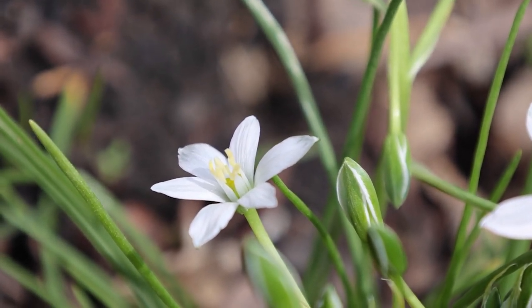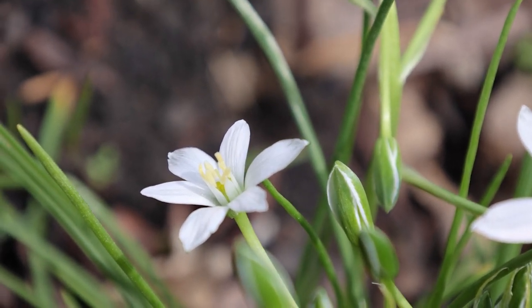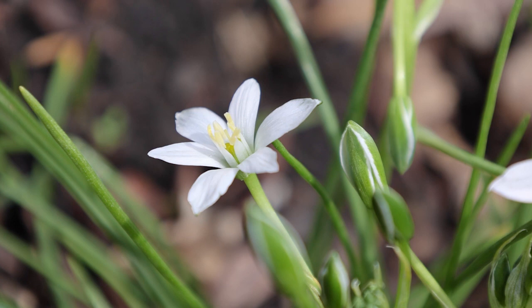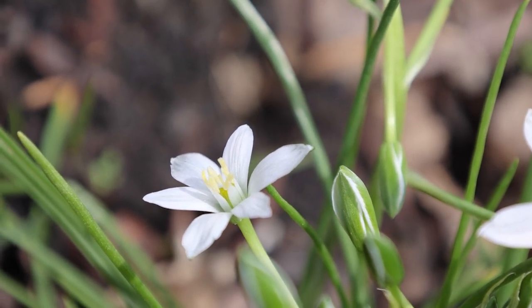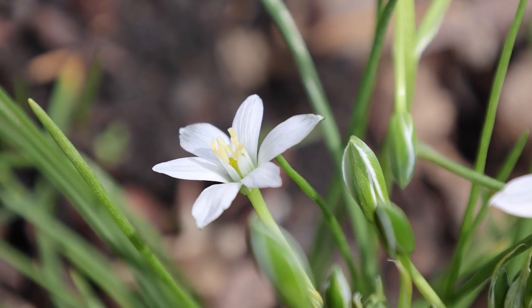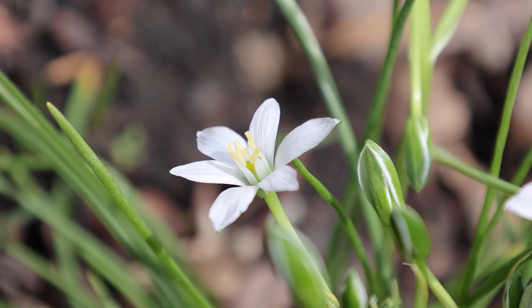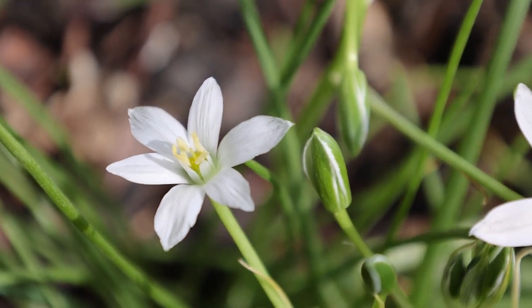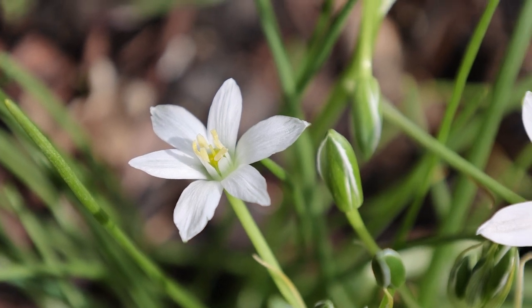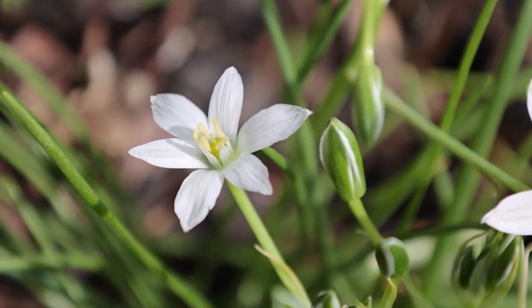I have photos of this flower going back to 2003. Before that I had my regular camera, so that would be on print. So I've had this plant for at least 20 years. I'm just excited to see it again this year. It's actually very small, but it's a little bit of bright sunshine in my garden.